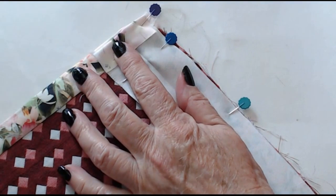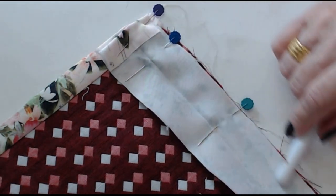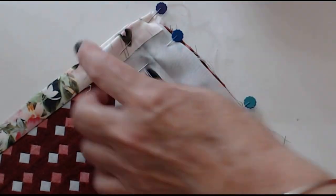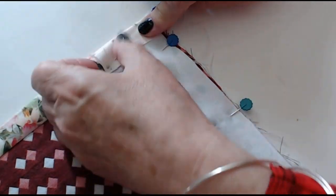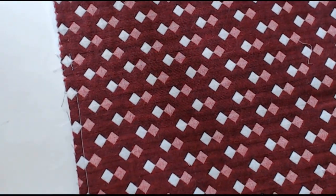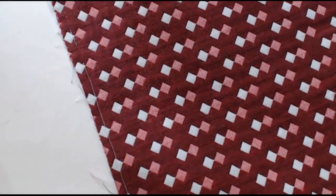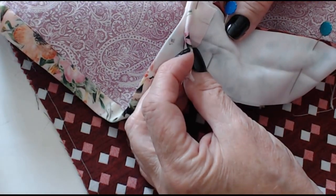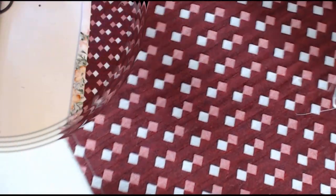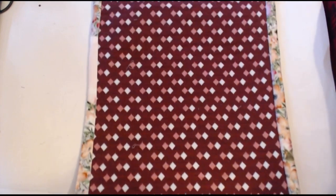I'm going to sew right the way over the fold there, and then once that's been sewn down all I do is flip that over, turn it under, and just continue sewing like I've done here. I'll do that on each of the ends, so I'll be doing this four times. Here it is — all finished. It's been edged all the way around the four sides.